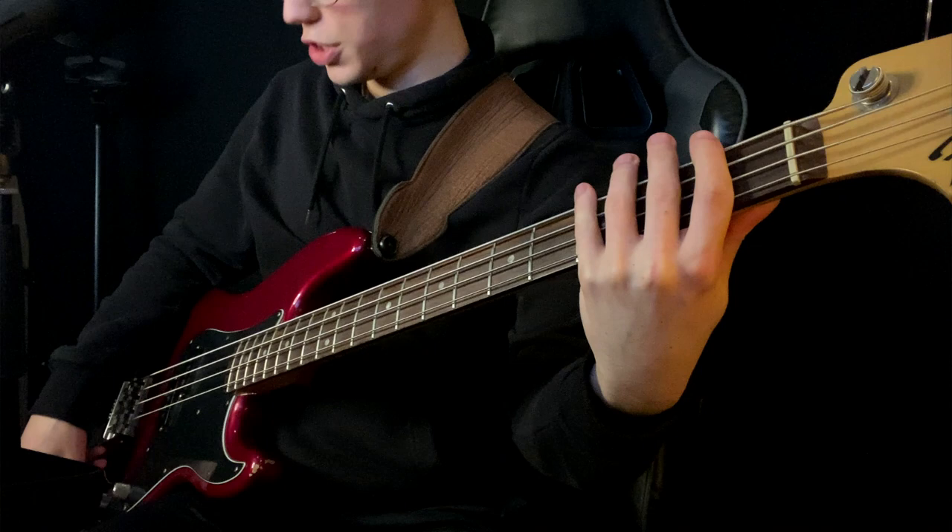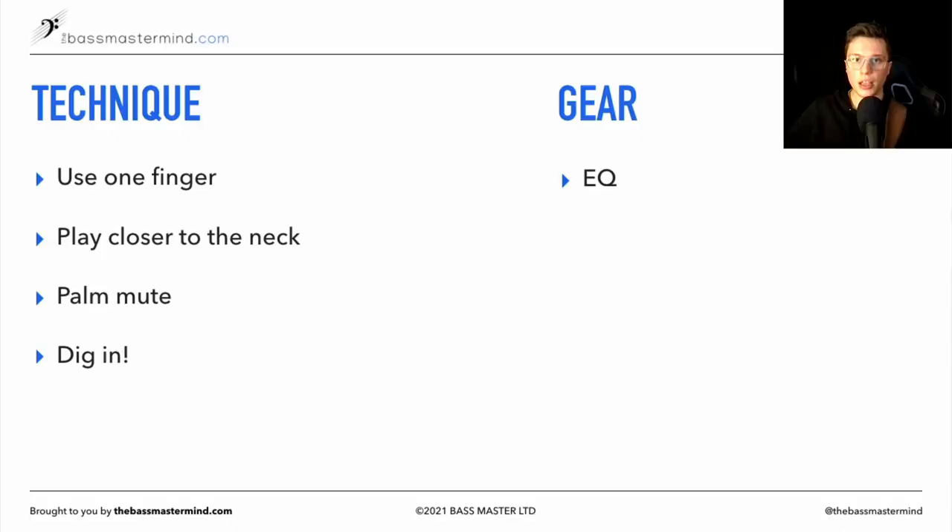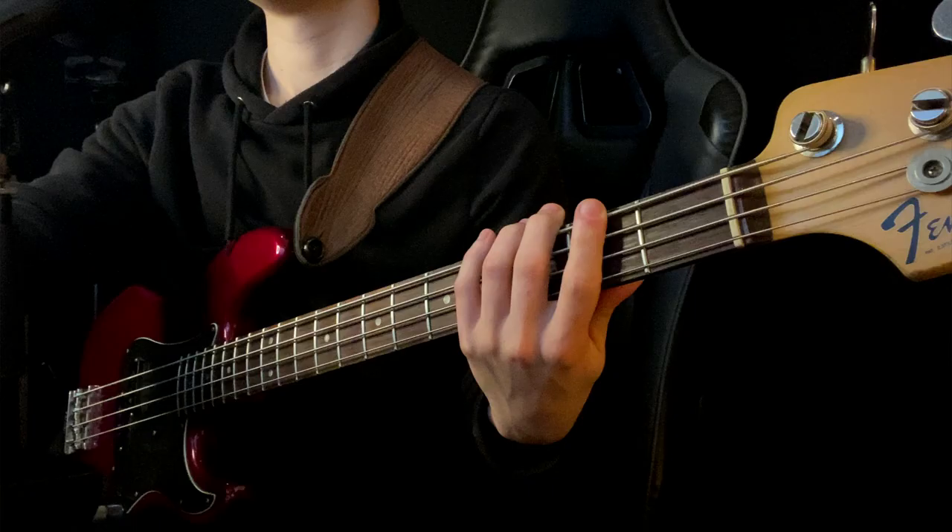As far as gear, just be aware of your EQ. On my P bass, I'll actually roll off the tone — I've got the tone set pretty much off with just a little bit. If I'm on a gig and I think there's a little bit too much brightness coming through, I might just roll off the treble. I'll make sure I don't have that scooped marker slap gospel tone — I'll make sure the mids are quite prominent and scoop off the treble a little bit.